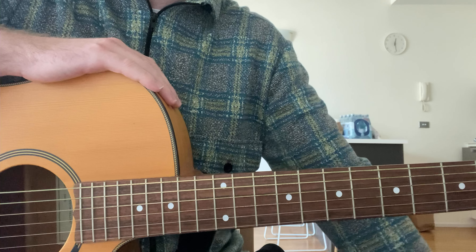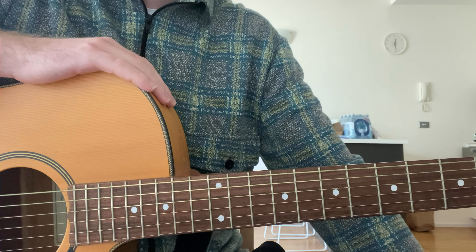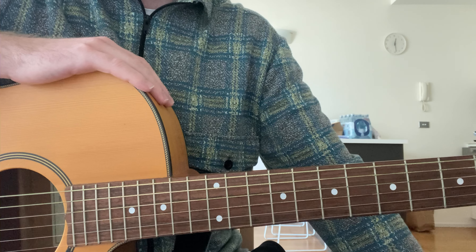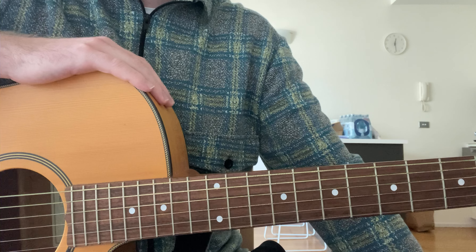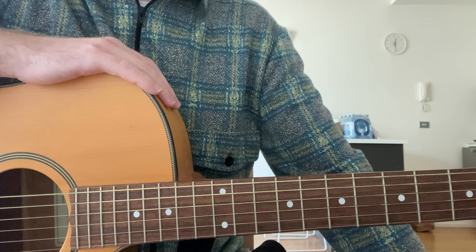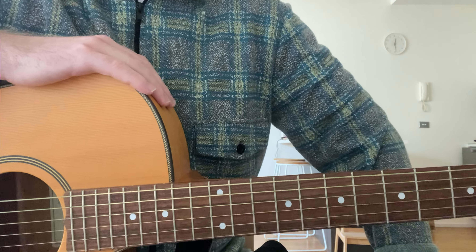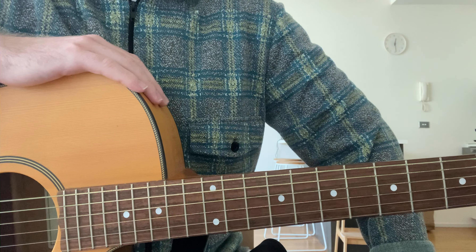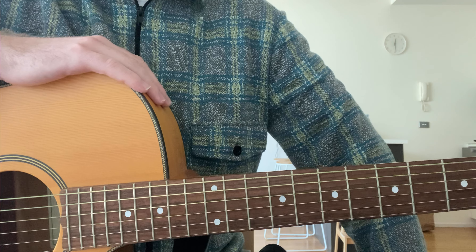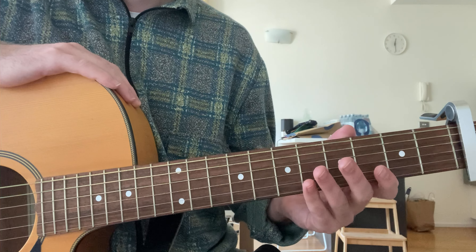Then you finish off. So yeah, very brief bit of a whirlwind lesson. If you have any questions, because I appreciate that wasn't the clearest, just comment. Hopefully that clarifies a few things. I know that the chords in the Ultimate Guitar version, which I will include in the description, are wrong for the interlude. So just keep that in mind when you're going through that.